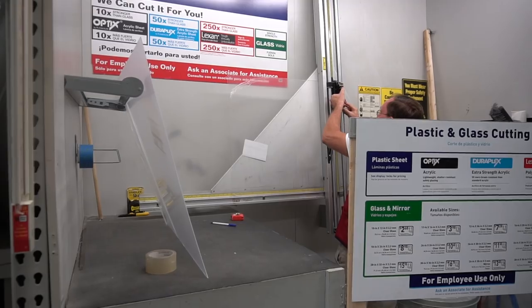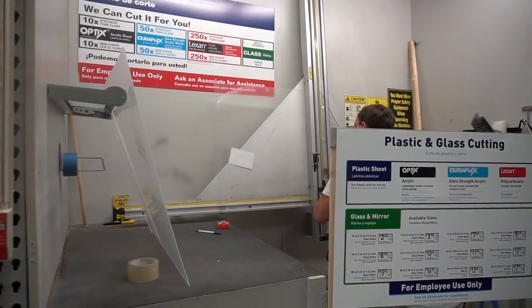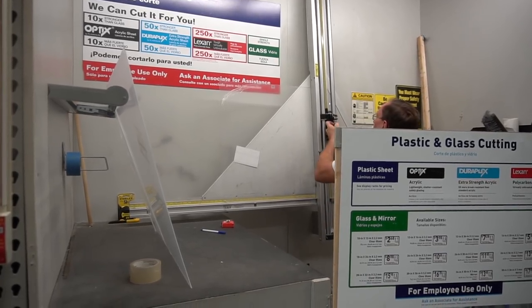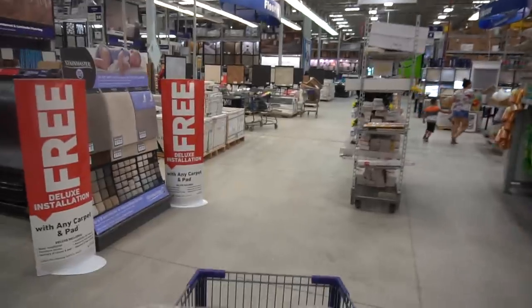And now we wait. Got it. Alright so they're going to cut this right here for us. I will film it for you guys and then we're going to be getting sand also for the 180 gallon aquarium. Alright so we got the two pieces now and we're going to be heading outside to get the pool filter sand.